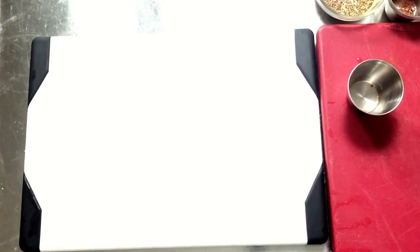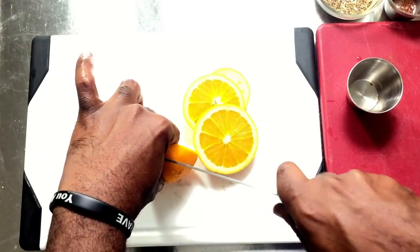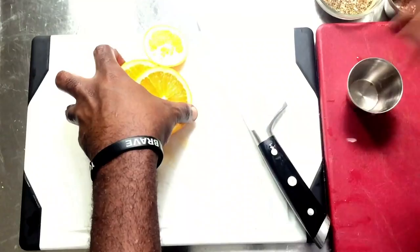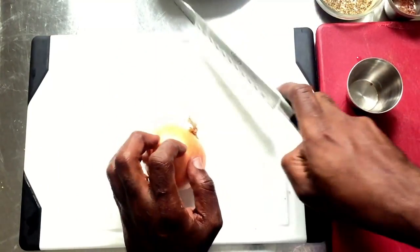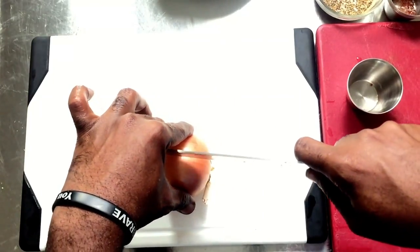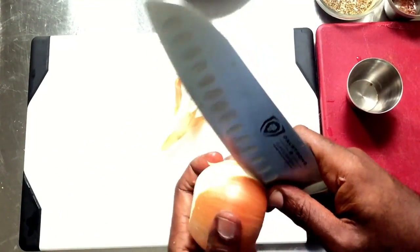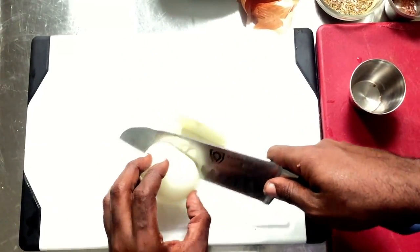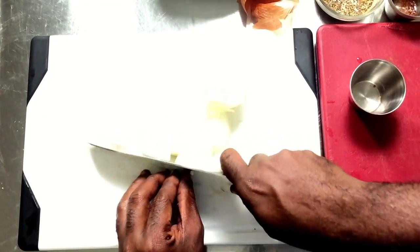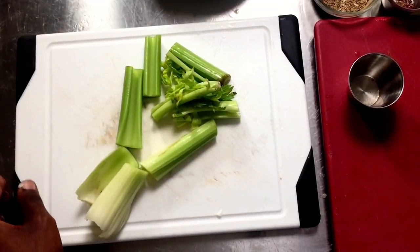This is a fairly easy recipe — it doesn't have to be perfect. I'm going to slice my orange here, rather thick. It doesn't have to be thinly sliced; don't worry about the peel, we're going to leave that. I have some fresh basil from my garden. I have a whole onion here — I'm going to remove the skins, then roughly slice it. Some celery, just roughly chopped. Don't worry about the tips or the leaves. It's also a great way to use up old veggies.